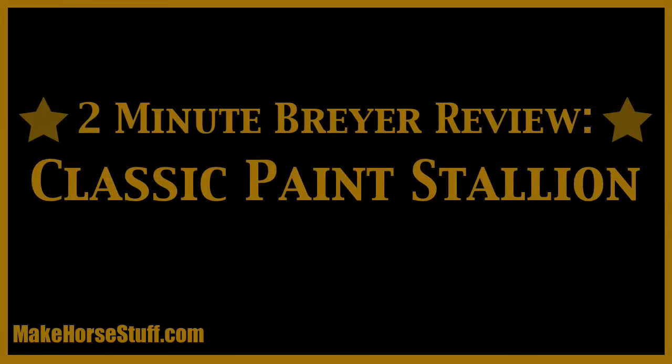Hi, this is Hannah from MakeHerStuff.com and today's 2-Minute Breyer Review is about the classic buckskin paint stallion.